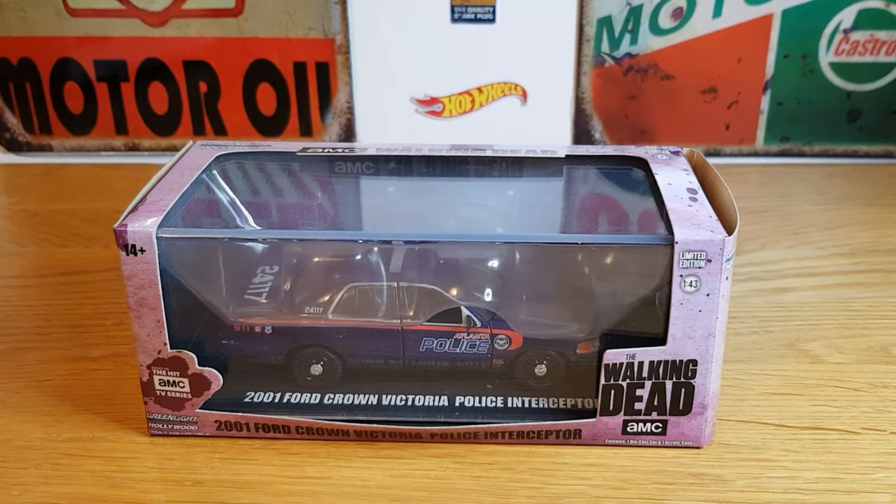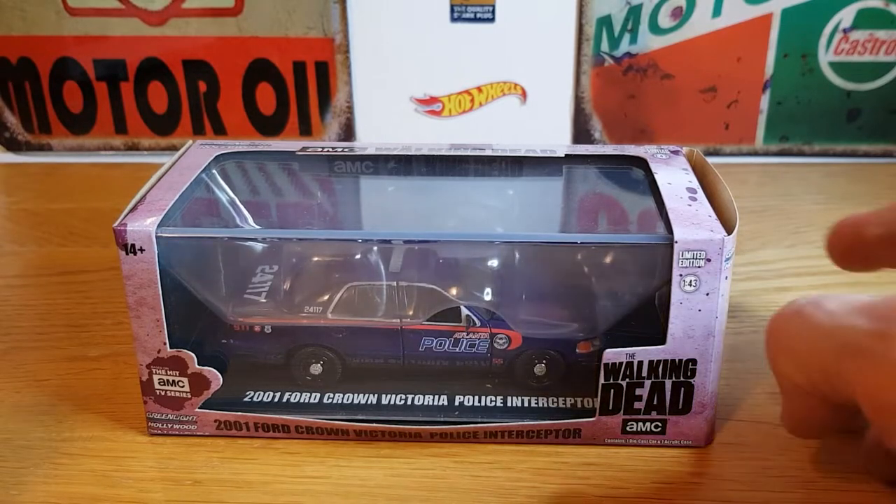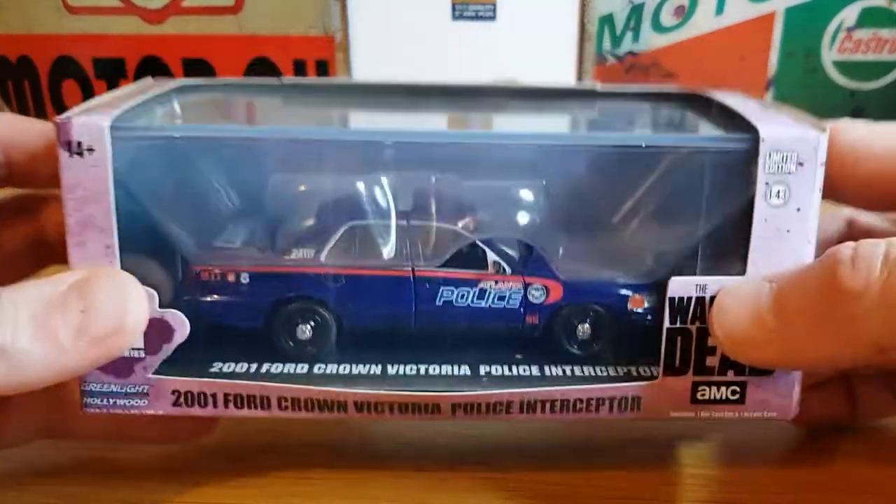Hello, good evening, this is Diecast Luna. I hope you're all doing well. This evening's video is going to be about this 2001 Crown Victoria Police Interceptor from the Walking Dead series in 1:43 scale from Greenlight Hollywood series. This is a casting I've had my eye on for a while, and I went into my mate's shop this afternoon and decided to pick it up.